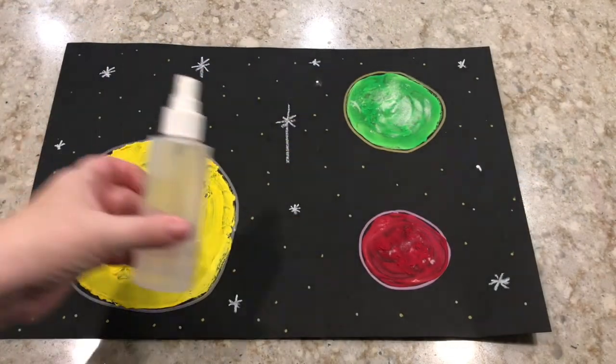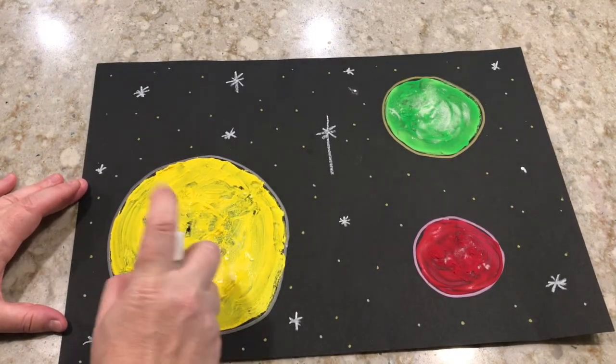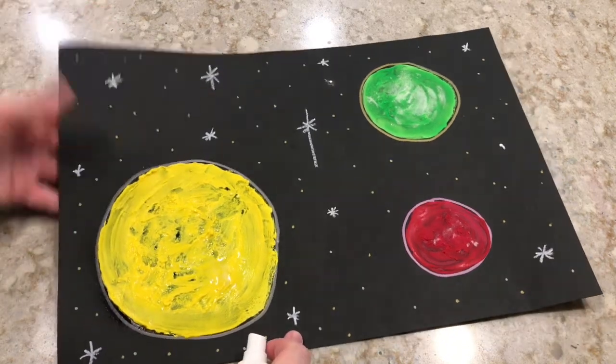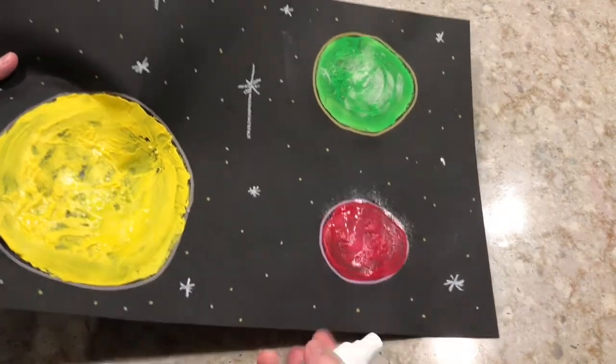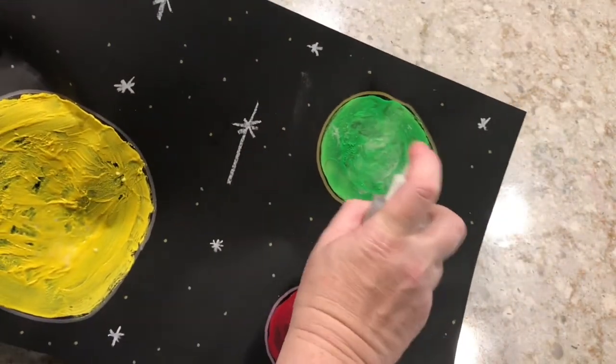Now that our paintings are dry, we're going to apply the vinegar. Mine's in a spray bottle so I'm going to spray it on, but if you have a dropper you can use that too. Once you get the vinegar onto your painting, the vinegar is going to react with the baking soda to cause your paint to kind of fizz up. It's a pretty cool reaction.